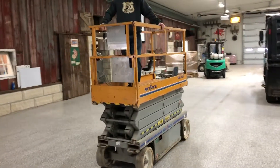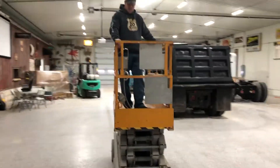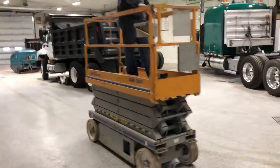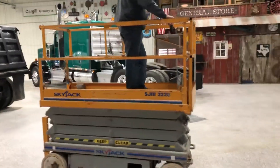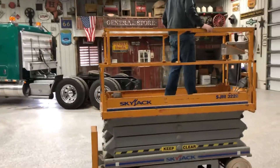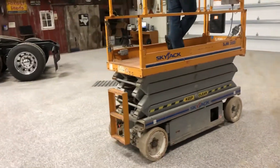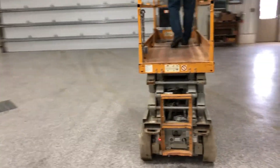Solid non-marking tires are in good working order. Nice looking unit — I'll go around it and give you a nice 360 degree view. The deck extension goes out, the deck's in nice shape, it's got an electrical outlet to plug into, and it goes up, down, and drives. It's a nice running unit.